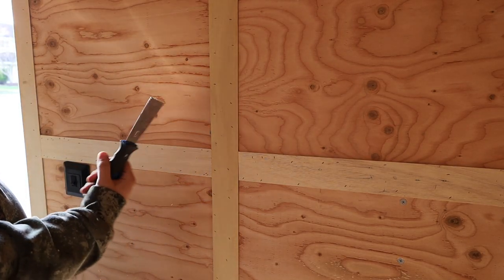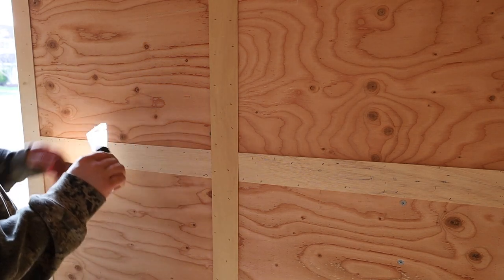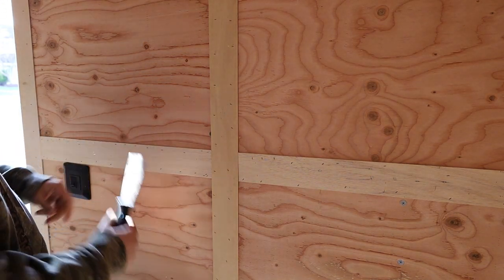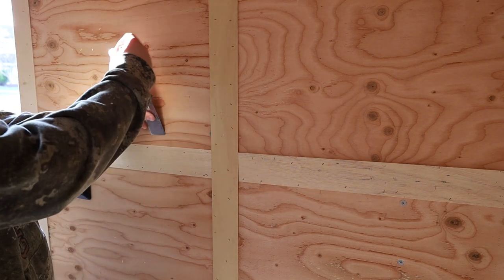We've got quite a few different tools, but this metal wall scraper — it's a stiff one — it seems to do the trick. You get it under and you twist right by the screw.